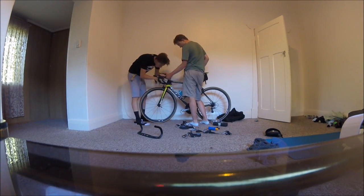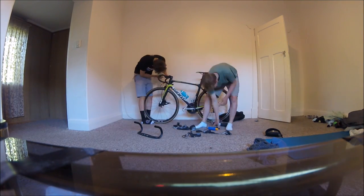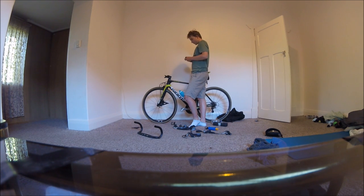You can change your handlebars. First of all, take off the bar tape, and second of all, take off the old levers. You can just see Louie, my friend who is a mechanic in the UK, who's helping me do this. He's just explaining everything to me, which is pretty cool. You can see he's taking off the handlebars, and you can see the stem.